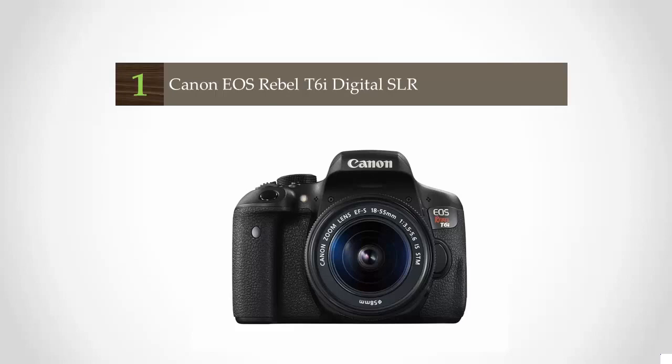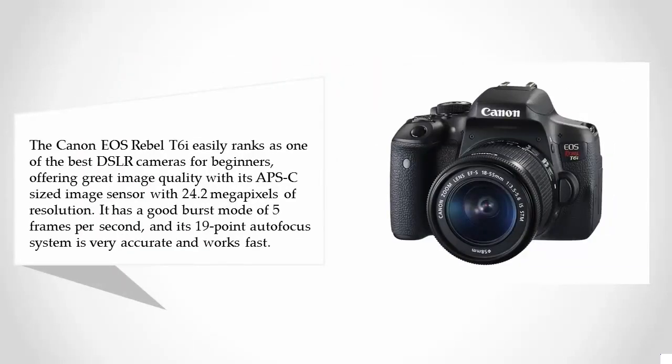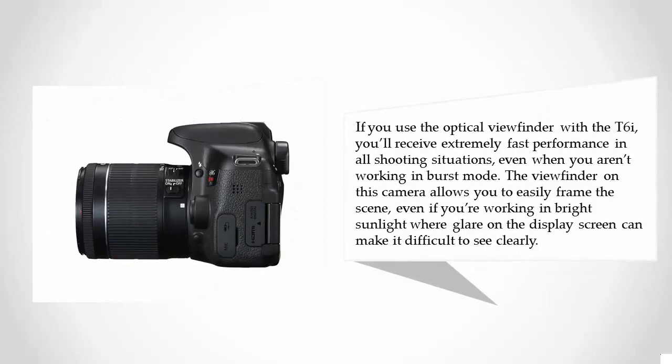Coming in at number one, the Canon EOS Rebel T6i easily ranks as one of the best DSLR cameras for beginners, offering great image quality with its APS-C sized image sensor and 24.2 megapixels of resolution. It has a good burst mode of 5 frames per second, and its 19-point autofocus system is very accurate and works fast when using the optical viewfinder.